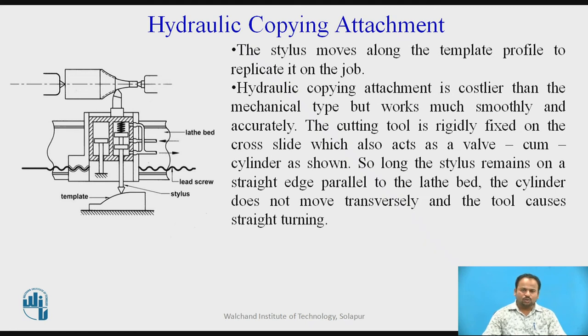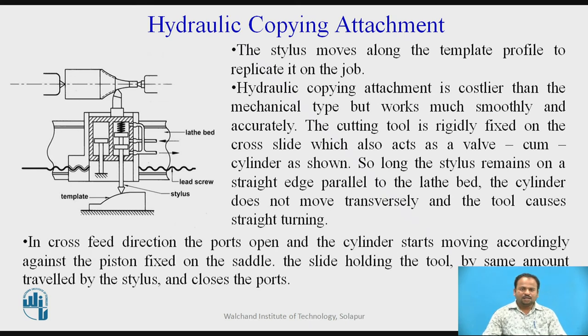So long as the stylus remains on a straight edge parallel to the lathe bed, the cylinder does not move transversely and the tool causes straight turning. In the cross-feed direction, the ports open and the cylinder starts moving accordingly against the piston fixed on the saddle. The slide holding the tool moves by the same amount travelled by the stylus and then closes the ports.